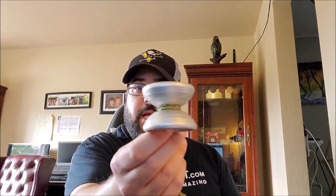What's up YouTube? We've got a yo-yo review to do today. This is the One Drop Downbeat 2020.